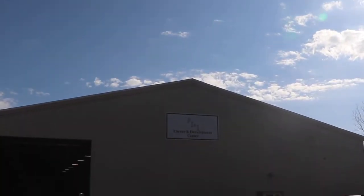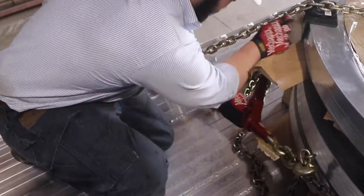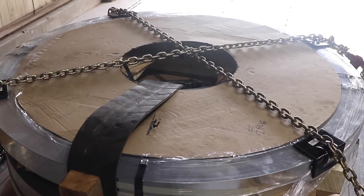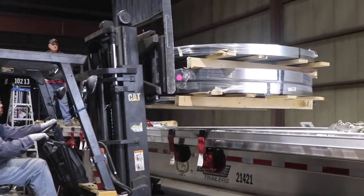Here at PI&I, safety is our number one priority and the first key to safety is properly securing and protecting your cargo. Here we'll be reviewing how to properly secure and protect a load of skidded coils.